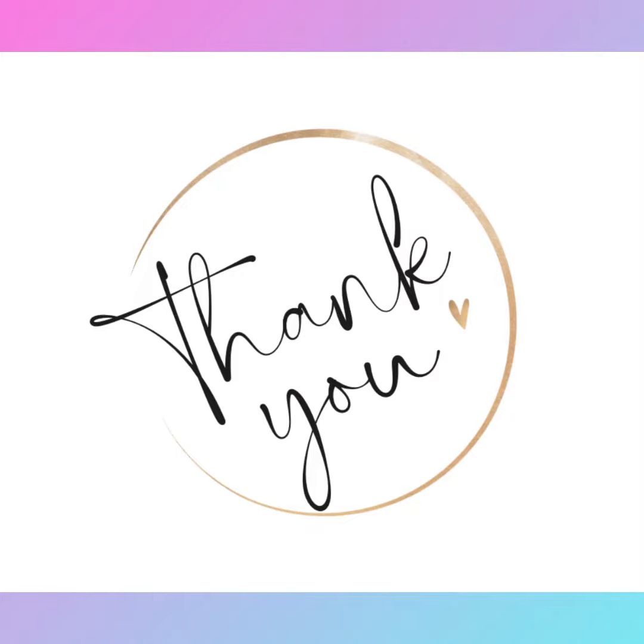Thanks again for stopping by. Make sure to check out the links and also make sure that you are doing something for yourself daily. Talk to you soon. Bye-bye.